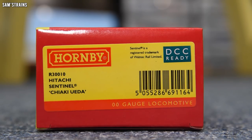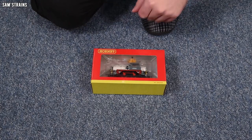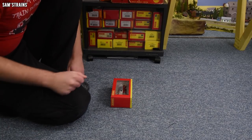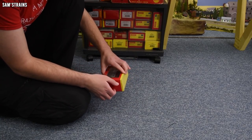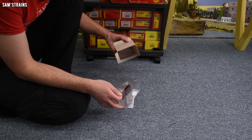I think the name on the box refers to the chairman of Hitachi or someone like that — one of the big wigs — and this thing got named after it, as I understand it. There's not a lot to see on the box, although I will give you a bit of history on the Sentinels later on, as I always do.